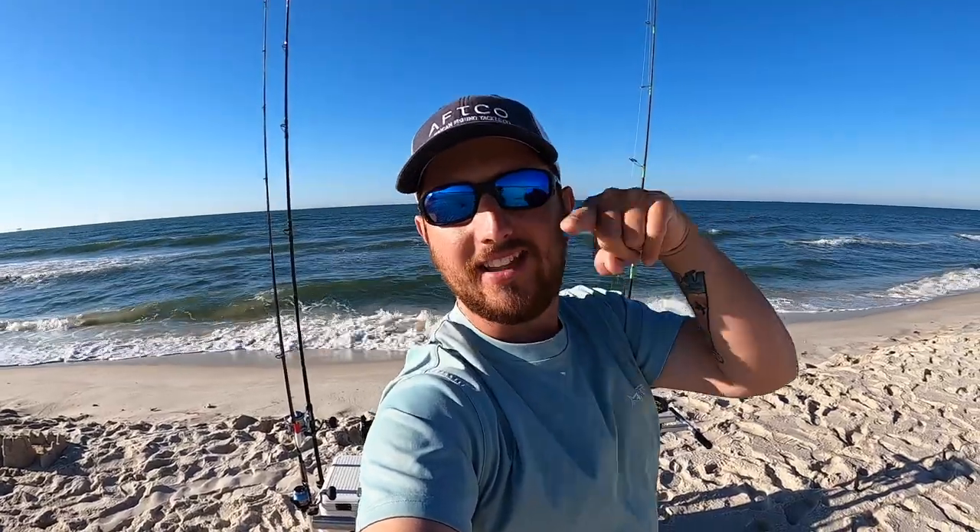We just got a spot out on the beach, just trying to have some fun. And if we catch, that's an added bonus. I appreciate you watching. If you haven't hit that subscribe button already, go ahead hit it down below real quick and then let's get into the video.